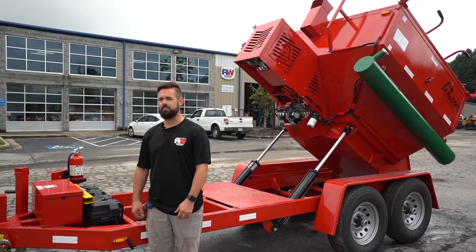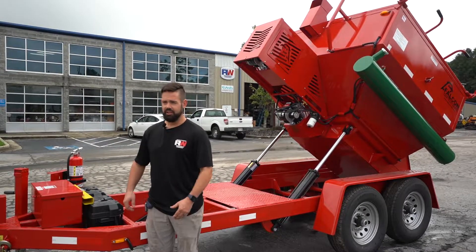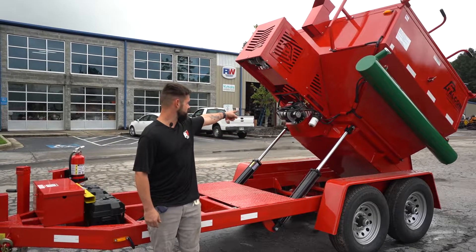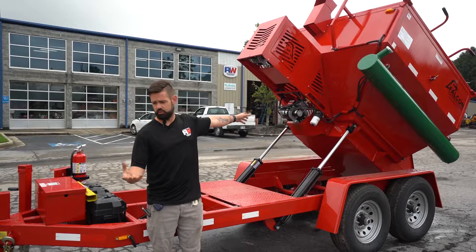This is a Falcon 4-ton hotbox with a recycler on it. This machine has one hopper for your bottom to warm your material and keep it warm.